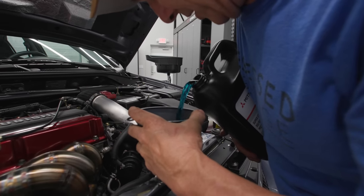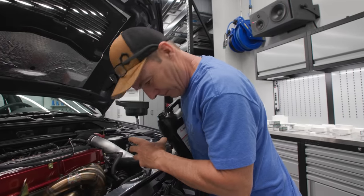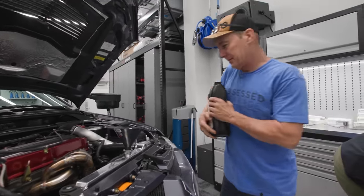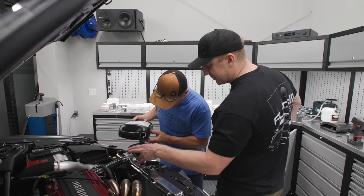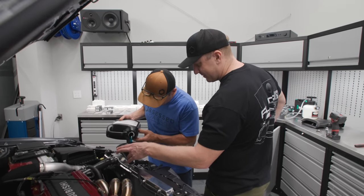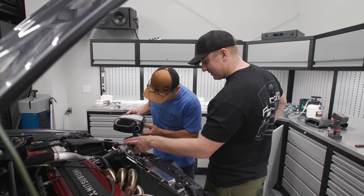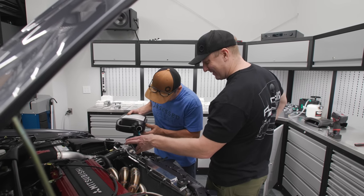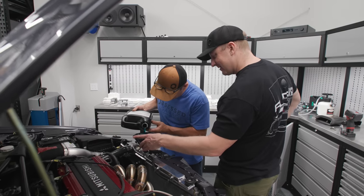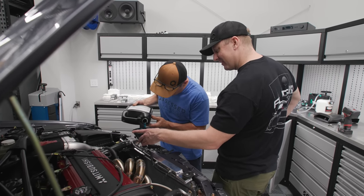So this coolant isn't green, it's blue. No leaks. This is just screaming horsepower right now — fresh coolant makes me feel accomplished. I don't hear anything draining on the ground, so I think we're good.